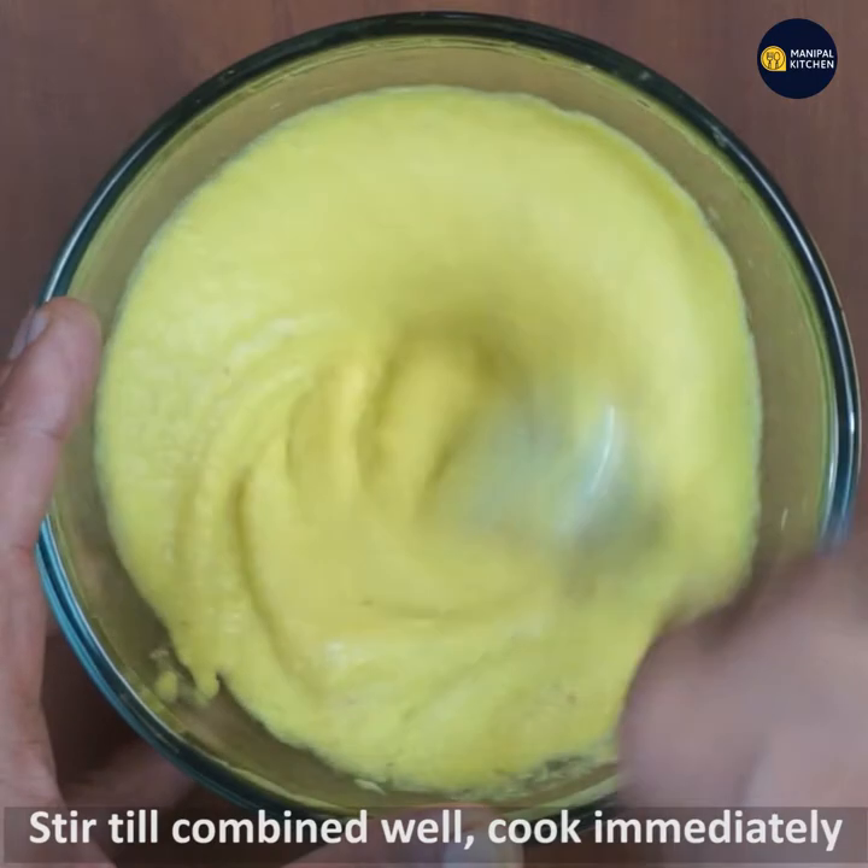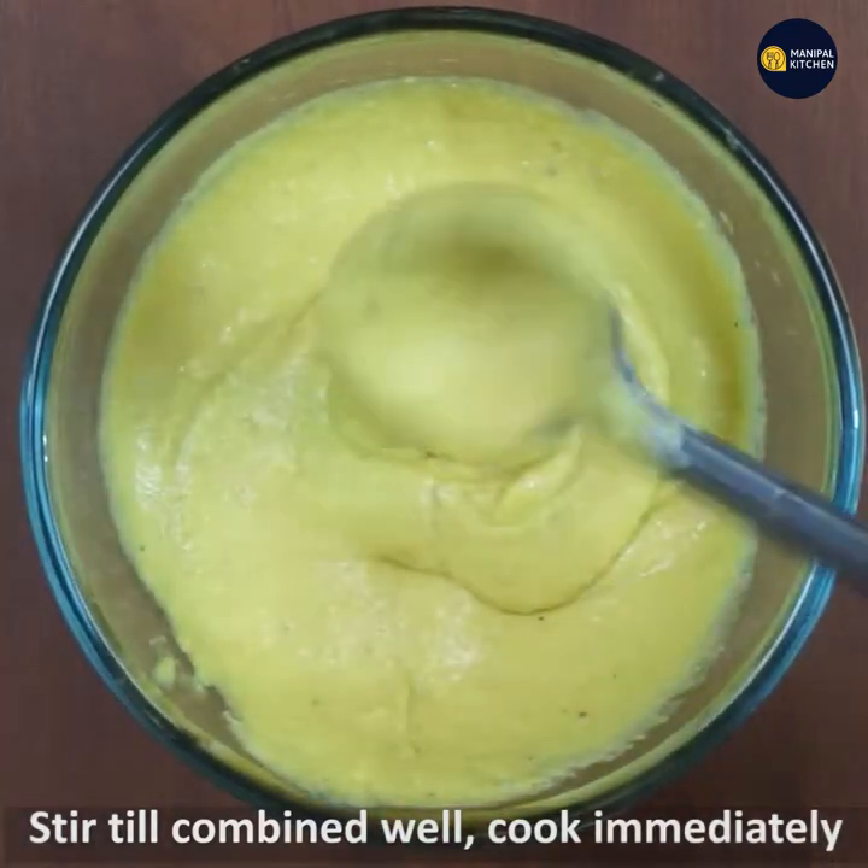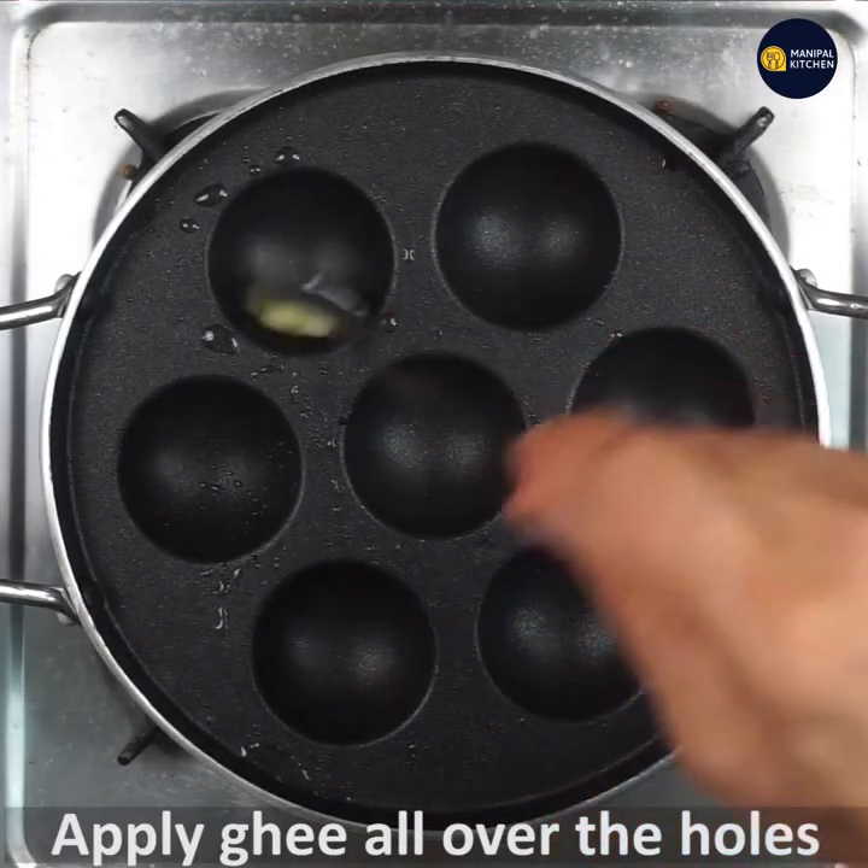Please cook immediately. Don't keep the batter because it will not be good to cook later. This is how the batter is done.